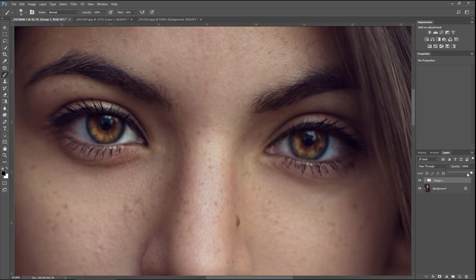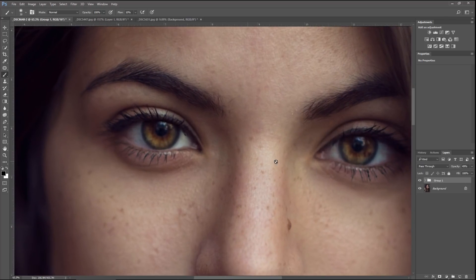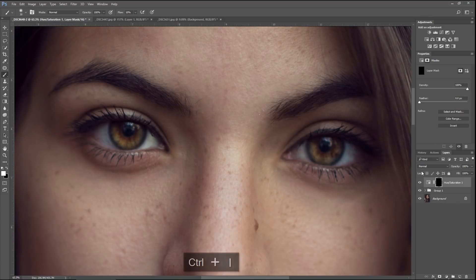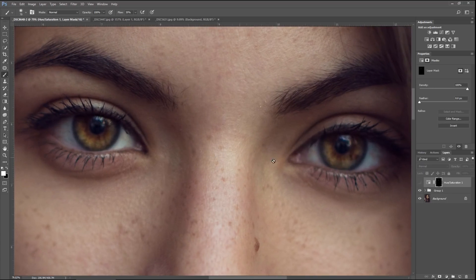Dial down the opacity since it's too much — bring that down to about there. Before and after. The iris looks a little too colorful — sometimes when you brighten it, it makes it more saturated. To desaturate, come over and make a Hue and Saturation layer, bring down the saturation, then invert the mask with Ctrl+I. Take a brush, bring the flow up a little, make the brush larger and paint over the eye to take away a little bit of color. That looks much better — you can see how saturated it was before versus after.